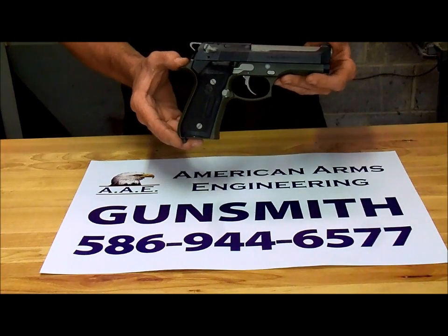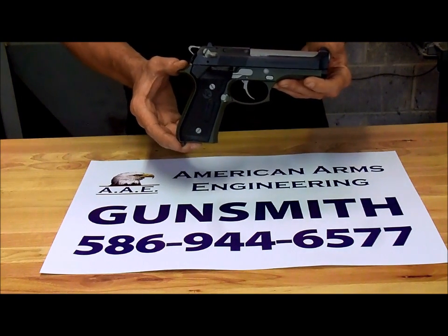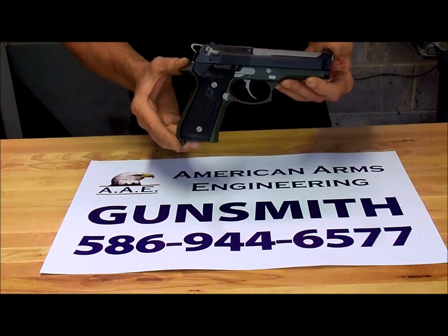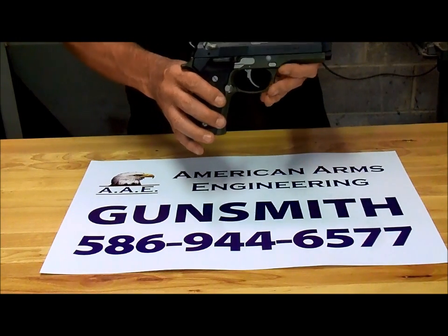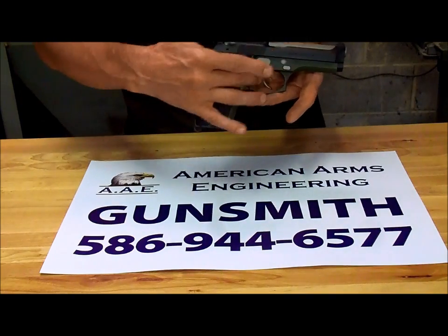This particular gun does favor 180 grain, just because this is a .40 cal. With 180 grain, whether it be Winchester or Remington, she will keep a 3 inch group from a rest at 25 yards. That is attributed to the barrel locking lug work that I did, the re-crown, and the trigger work performed.